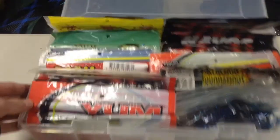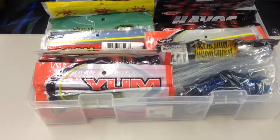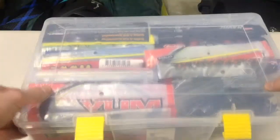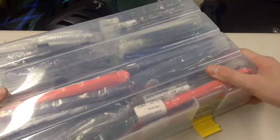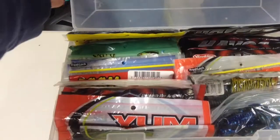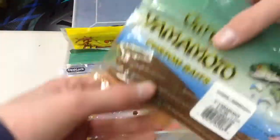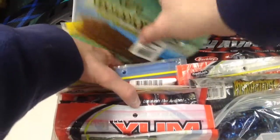Here's how you should store them — these big Plano boxes, really deep ones. I think this model is 3731. Now if you come over here, we'll look at some Senkos. Nice and straight, nothing wrong with them, not bent or anything.